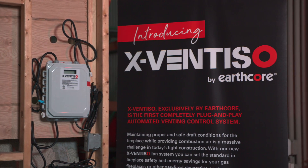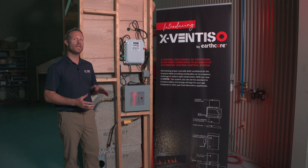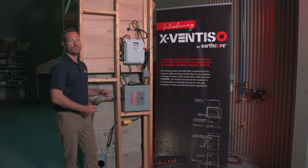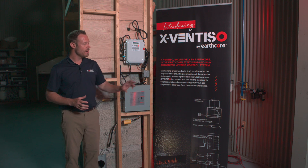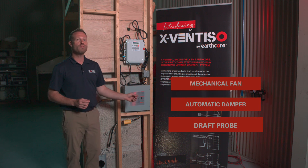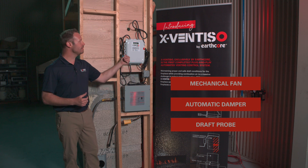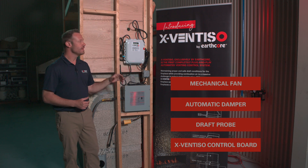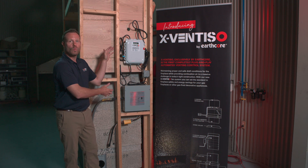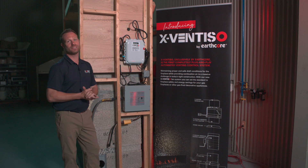The new proprietary XFENTISO mechanical draft system has four main components that work in conjunction with our E-VKN quick fire ignition system. Those components are the mechanical fan, an automatic damper, a draft probe that goes inside the chimney system, and they all get connected to the XFENTISO control board. This can be mounted in the wall cavity with the quick fire ignition or in an attic that has accessibility.